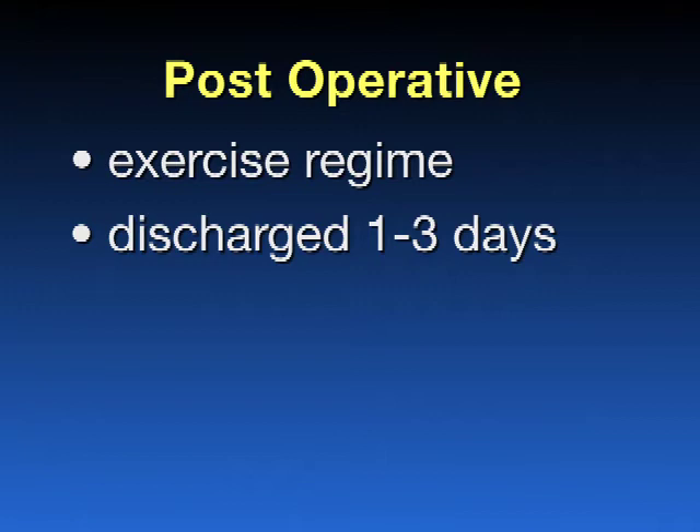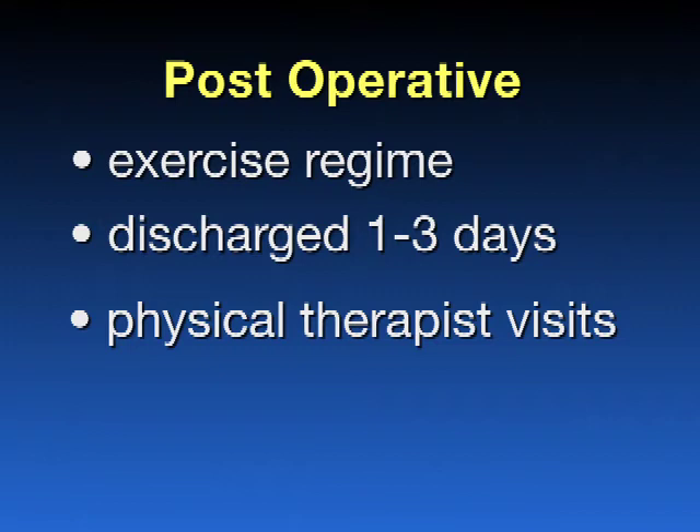You will generally be discharged one to three days after the surgery. In most cases, you will be able to go directly home from the hospital. Some patients, however, are discharged to a rehabilitation center for some continued therapy to gain further independence prior to going home. A physical therapist will assist you at home for several weeks. You may also have one to two visits by a home health nurse to check your incision and to make sure that you are doing fine. The sutures are usually the dissolving type, but occasionally stitches or staples will need to be removed from the skin, done either by your physician or by a visiting nurse.